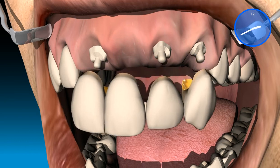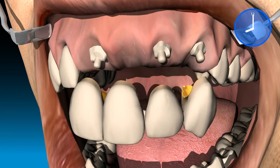Even if the bridge has to be replaced at some point in time, the tooth stumps underneath should still be fine.